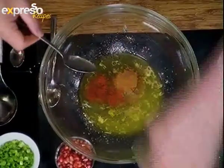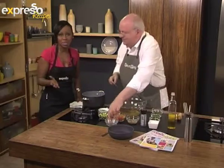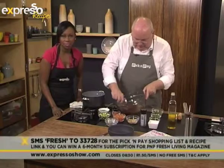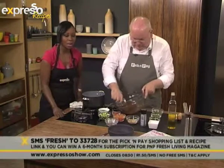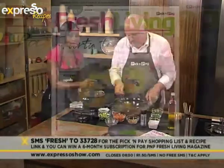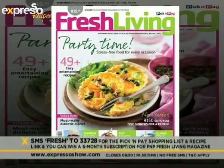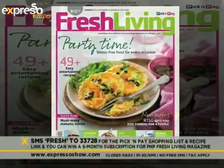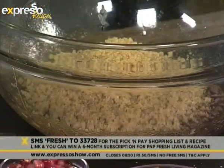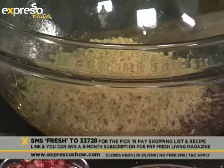You can see me literally reciting this. Of course, you will get a link to the recipe with all the Pick and Pay ingredients — just SMS fresh to 33728 and we'll send it to you. You'll also stand in line for winning a six-month subscription of Fresh Living magazine. This recipe is in the booklets inside Fresh Living magazine. Our keyword for this morning is fresh to 33728. We've got the dressing in there, and now we're putting the quinoa on top. How long did you cook your quinoa for? About 15 minutes or so, just until it's soft.